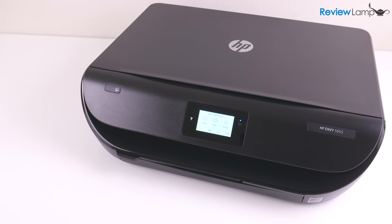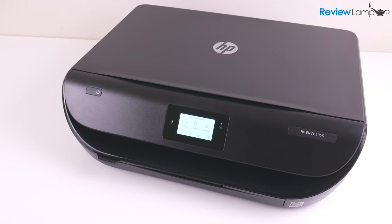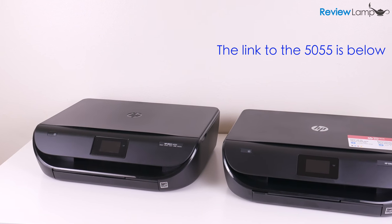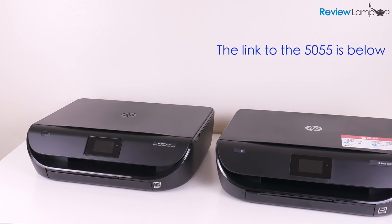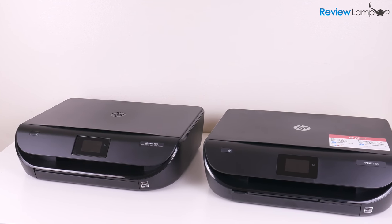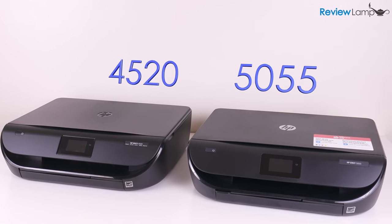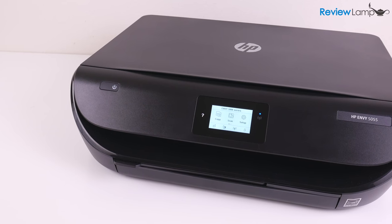Today I'm looking at the new HP Envy 5055 wireless all-in-one printer. The Envy 5055 replaces the extremely popular Envy 4520, which I reviewed a few years ago. And as you can see on the outside, both printers look almost identical — it's almost impossible to tell them apart, and that's not such a bad thing.